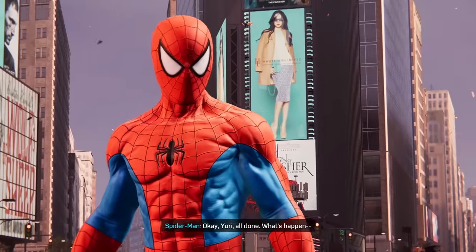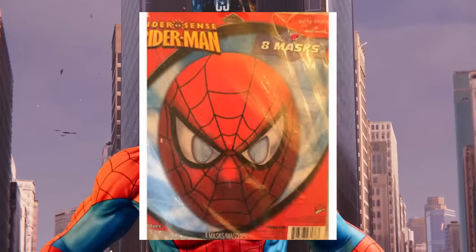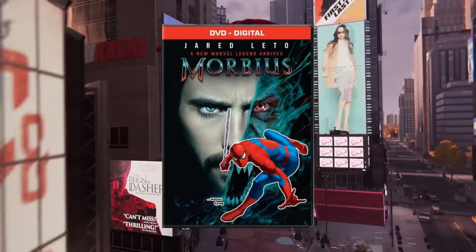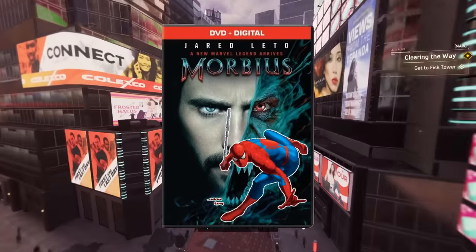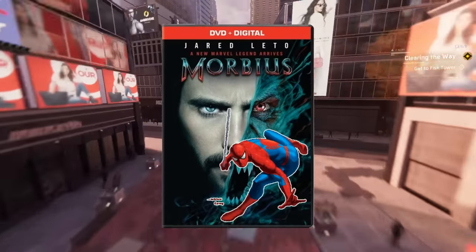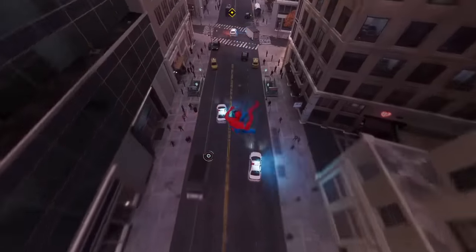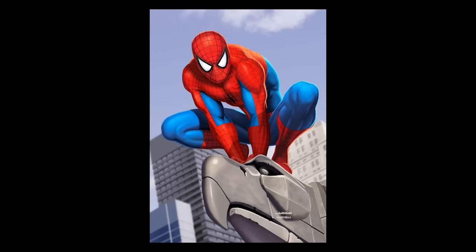This man was on everything under the sun — coloring books, sticker books, Halloween costume packaging, books in general, your copy of Morbius that you thought would be funny to buy because the Morbius meme was so big and you thought it would be hilarious, but it wasn't! And you wasted $30 on an HD copy of Morbius. Let me reiterate: this man was on everything.